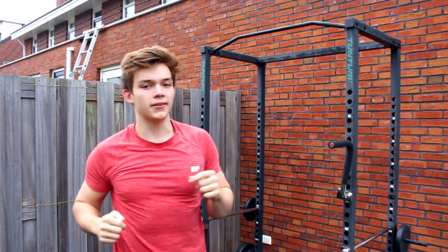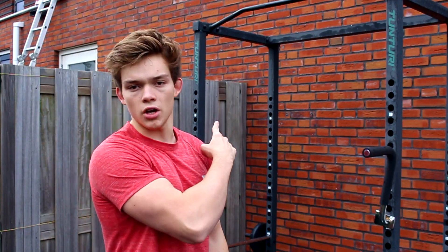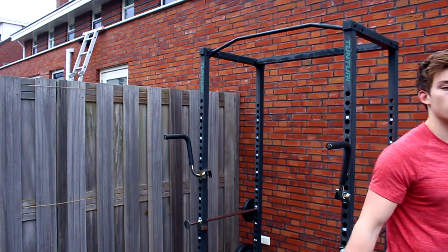I recommend everyone throwing in some basic bodyweight movements — especially for beginners. If you're not sure whether to go full weights or full bodyweight, I recommend combining the two. Start off with basic pull-ups and push-ups, get to know your body and your strength, and build some lean muscle over 8 to 12 weeks. Then, once you know your body and have some strength gains, you can head to the gym — and by the way, the gym is great for calisthenics too.